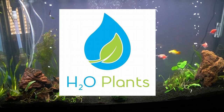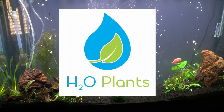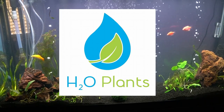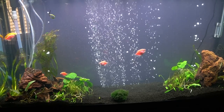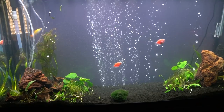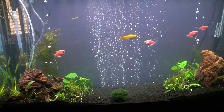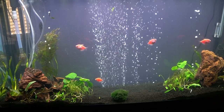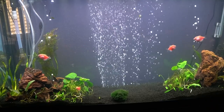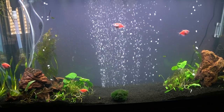First I want to thank H2O for sponsoring today's video. I've worked with them in the past and their service is awesome. H2O is a great place to get your plants for your tank and they also supply other stuff like fertilizer and wood for your hardscape. Check them out on their website and follow them on Instagram and Facebook to catch deals and inspiration. There's also going to be a coupon code in the description of this video to use at their site.